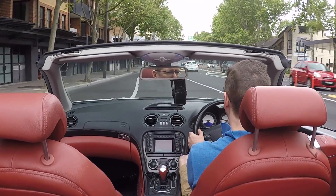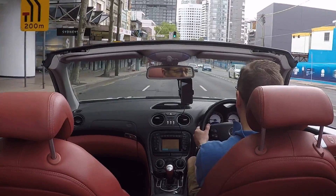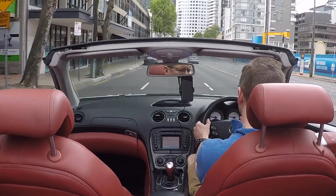The Active Body Control system, or ABC system, has kind of passed into Mercedes folklore as being this nightmarish suspension system that's going to cause you bankruptcy and require you to sell your kids to maintain it. And to some extent that is justified, but I wanted to put this video together to explain what the ABC system is, what is good about it, and what is not so great about it — obviously just from my perspective and my history with this suspension system.